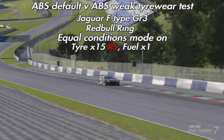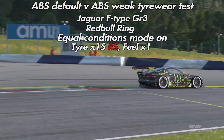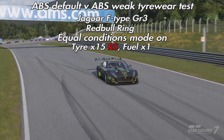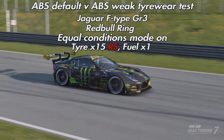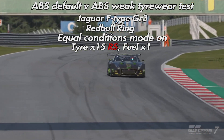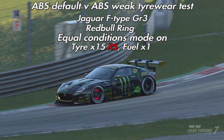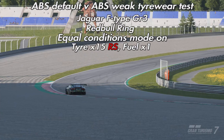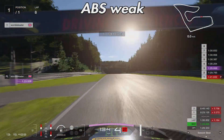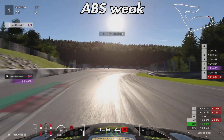The best way to test this was to set up a multiplayer lobby with those settings, jump in from the pits, do about five or six acclimatization laps to get used to the car and track combination, then leave the pits and drive consistently using the same braking points until one of the tires expired. The tire that does all the work around the Red Bull Ring appears to be the rear left, so that was the tire that would give up first.